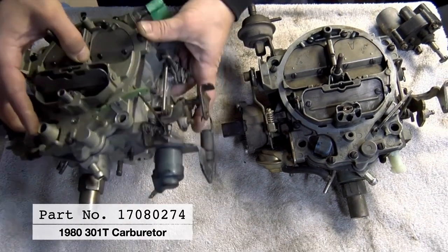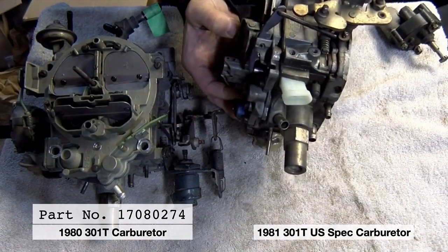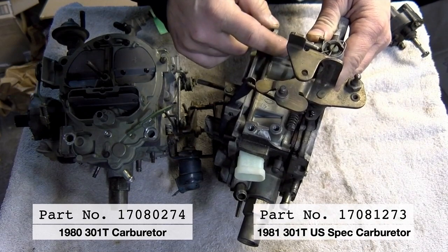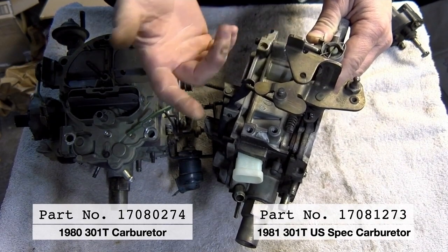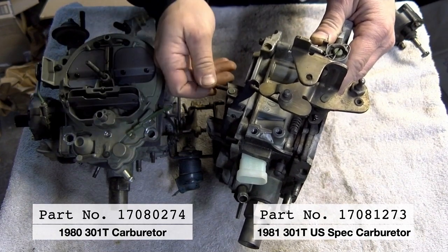The 81 carburetor is a little different, but the part number is in the same spot. This one is 17081273 — those last five digits being 81273, with 81 meaning 1981, and 273 identifying it as a 301 turbo carburetor.